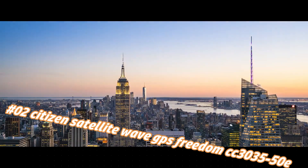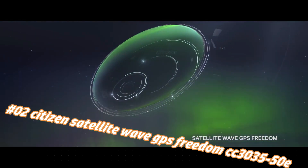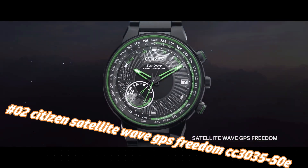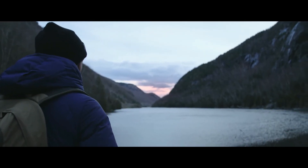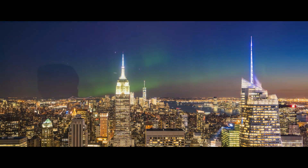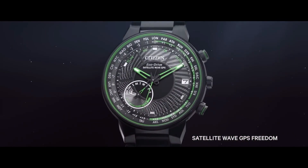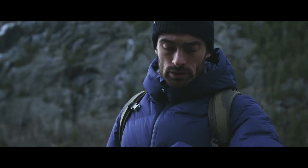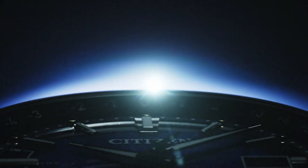Number 2: Citizen Satellite Wave GPS Freedom CC3035-50E. Current price in US dollars is $401, but this will vary with time. Bolder and brighter with enhanced technical and architectural design, the Citizen Satellite Wave GPS Freedom features the world's fastest timekeeping signal reception speed from GPS navigation. Sleek black ion-plated stainless steel case and bracelet, black dial with brilliant green accents. Features satellite GPS timekeeping technology with worldwide reception and time adjustment in 40 time zones.